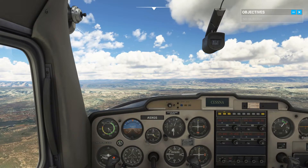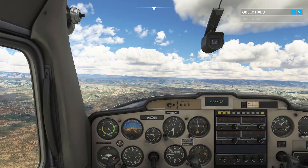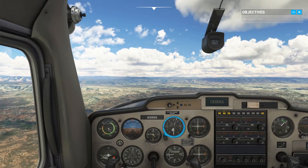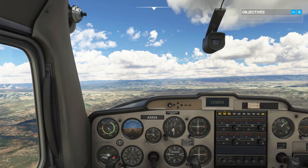In this lesson, let's take a look at the relationship between attitudes and power settings. Attitude plus power equals performance. We are currently at 5,500 feet in a cruise attitude. The aircraft's nose is positioned under the horizon and cruise power is at 2,300 RPM.